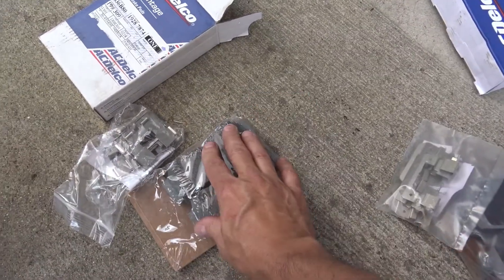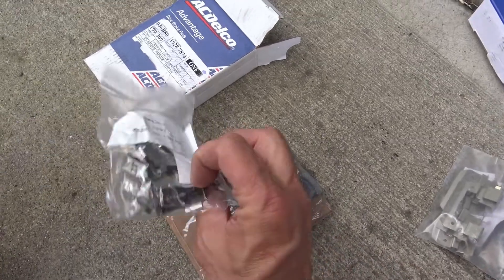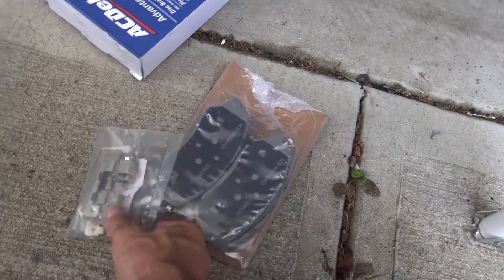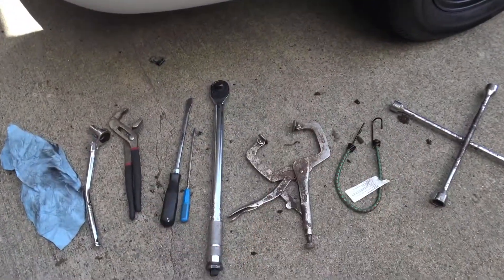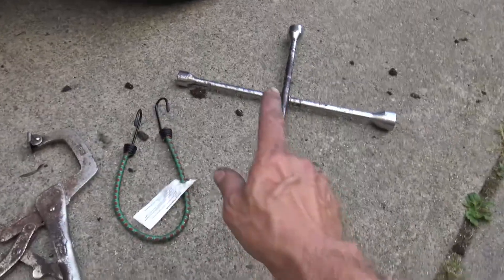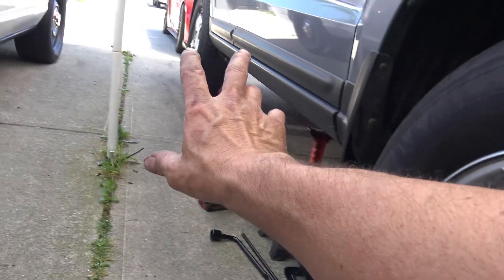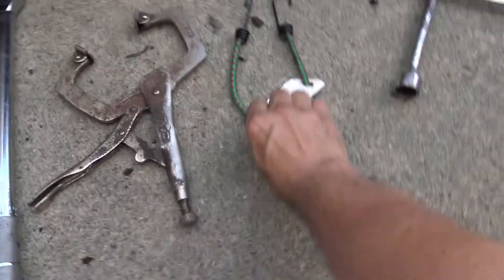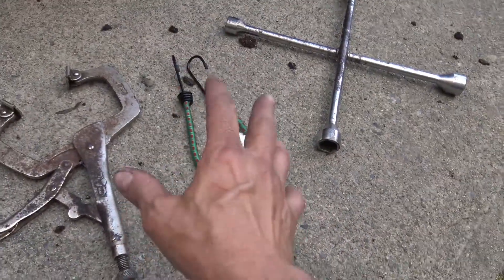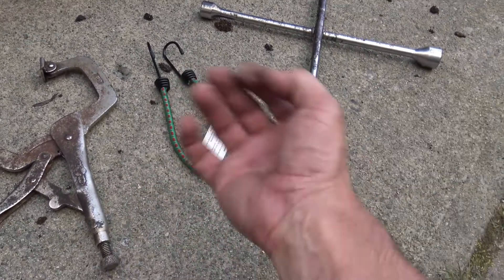First of all, these are the brake pads I got — AC Delco, which I thought was GM but maybe they make brake pads for anybody. I paid a total of 154 Canadian dollars; you Americans will pay a lot less. I got the rear disc brake pads and the front disc brake pads. In the box you've got your rear brake pads and a whole set of shims, and for the front, front brake pads and a full set of shims.